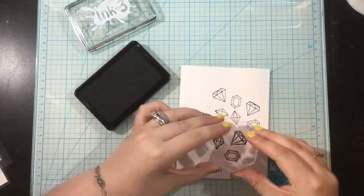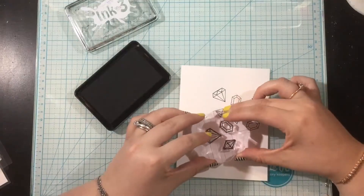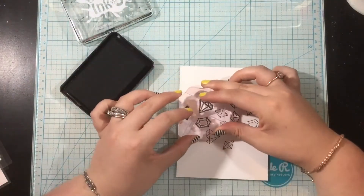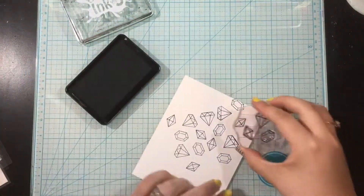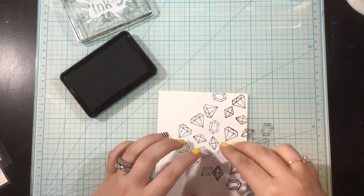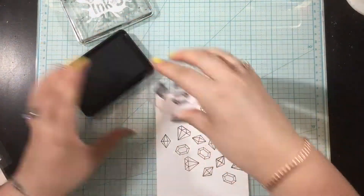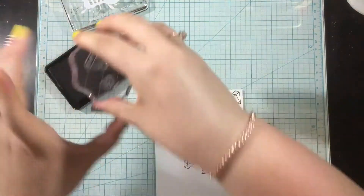I've taken the three gems from the Magical Dragons stamp set and mounted them on an acrylic block. I'm just going to ink them up and stamp all over the background of a piece of Neenah white cardstock. You can use your MISTI for sure, but I find it's easier to use an acrylic block so I don't have to keep cleaning my stamps in between — I can just rotate it around and get an even distribution of these gems.